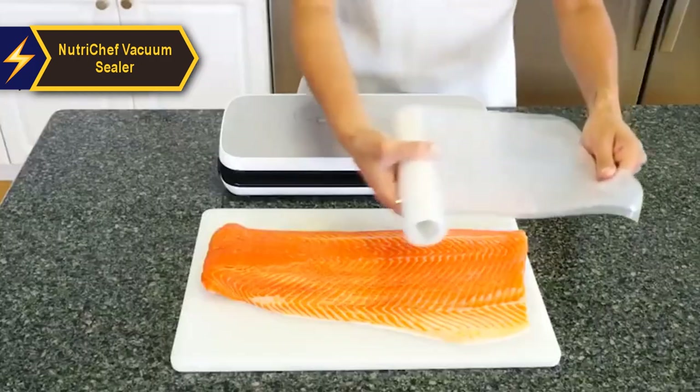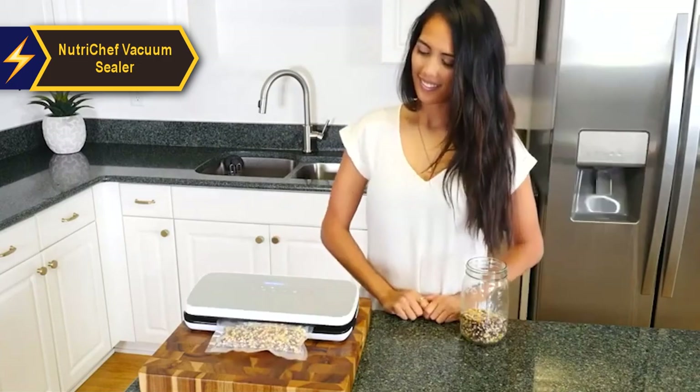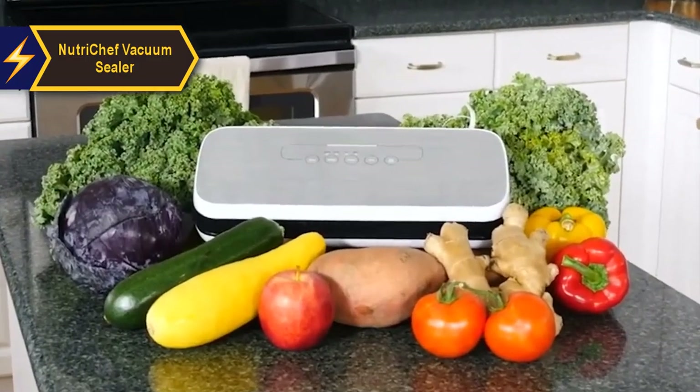Initially, using this vacuum sealer can seem daunting, as is the case with many kitchen appliances. The lid requires some strength to close and lock. However, with continued use, the lock becomes simpler to operate.